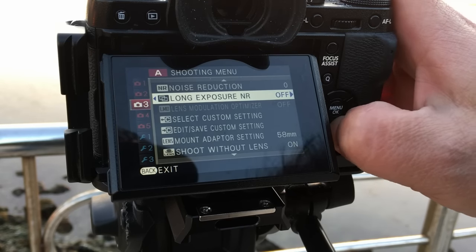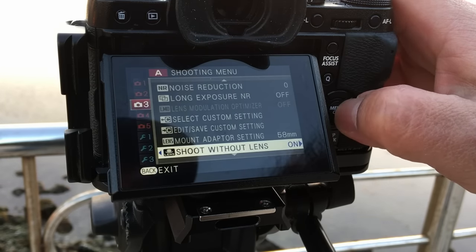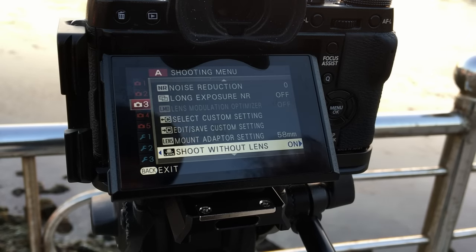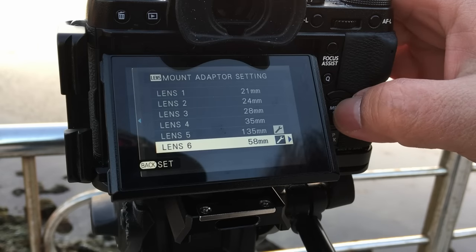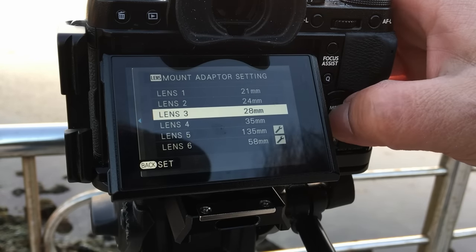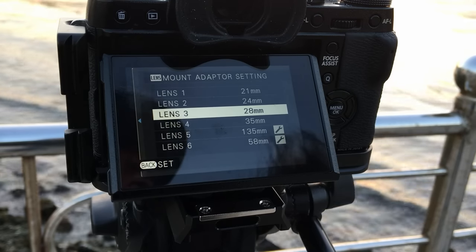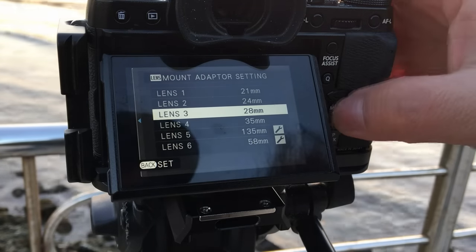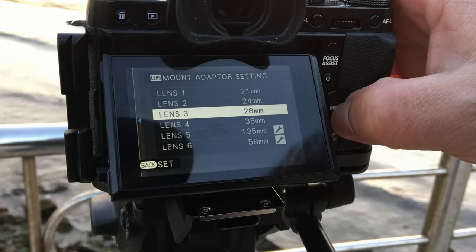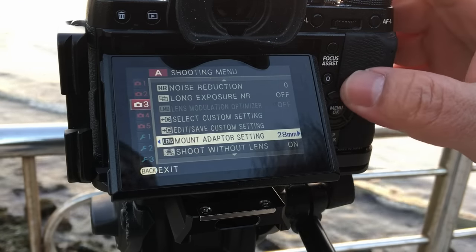Before we get to the shooting, I wanted to show you some important settings you need to set before shooting with manual focus lenses. The first one is: make sure 'Shoot Without Lens' is on, because these vintage lenses don't have any electrical contacts and don't give data to the camera, so it won't let you shoot otherwise. The next setting is the mount adapter setting, which tells the camera what focal length you have mounted. This is optional — you can shoot without it — but if you want to see that lens information in the EXIF data, it's a good one to have dialed in.